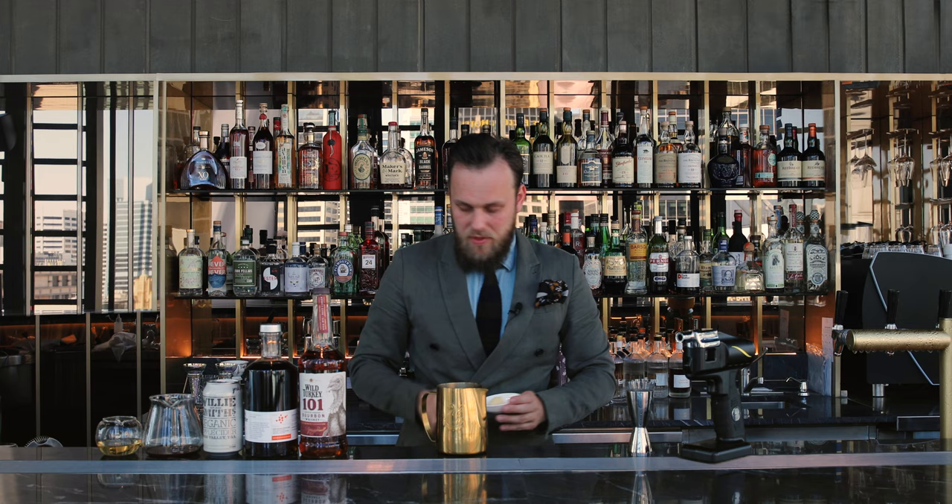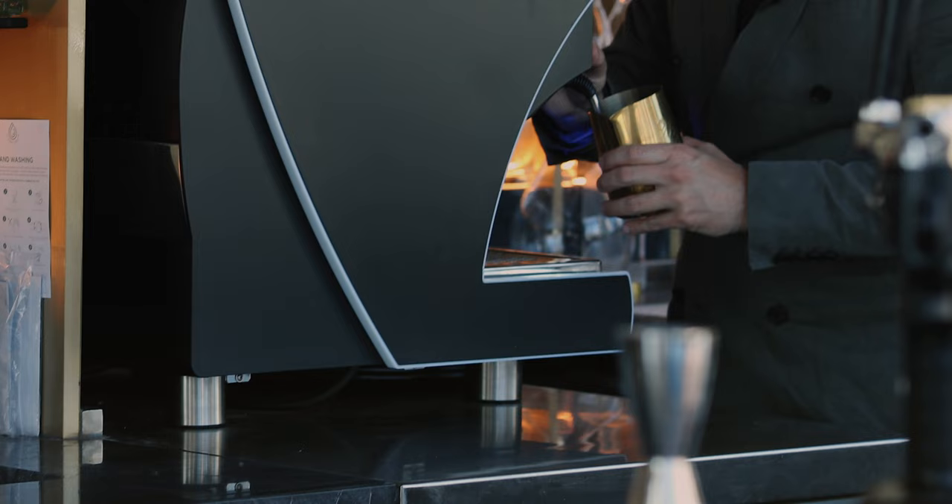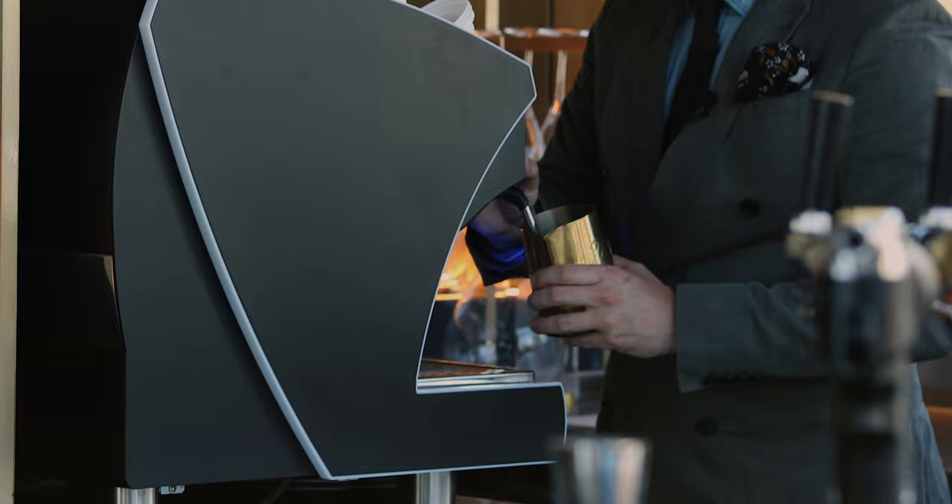We're gonna add it inside and now we're gonna steam it — if you have a coffee machine with a milk steamer you can use that, or you can just heat it on your stove at home. Let's do it!